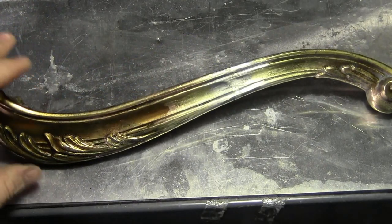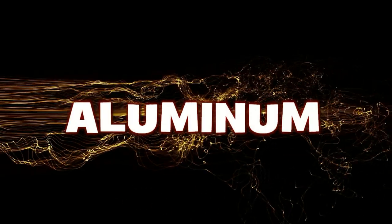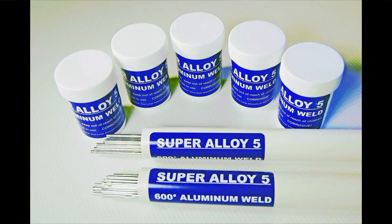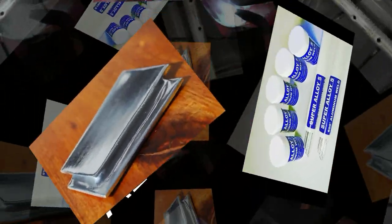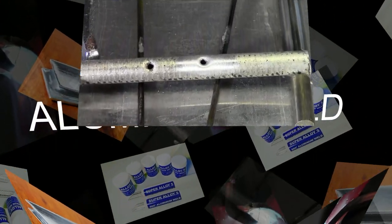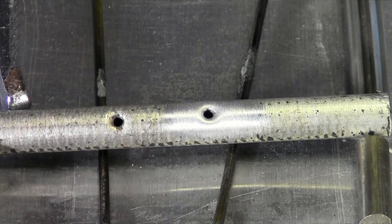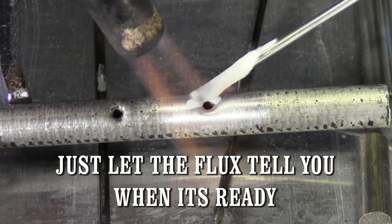You will not find anything like this at your local welding supply. The Super Alloy Five is the rod of choice if you want to work on cast aluminum or need weld strength.